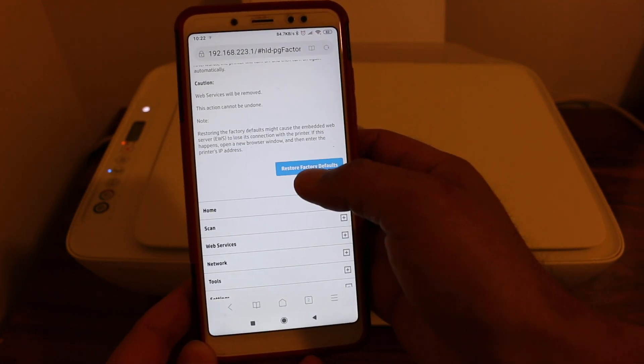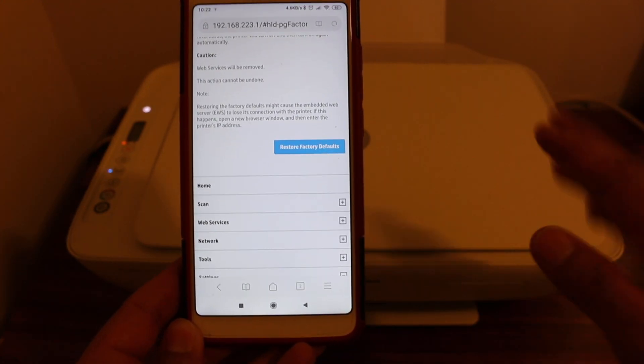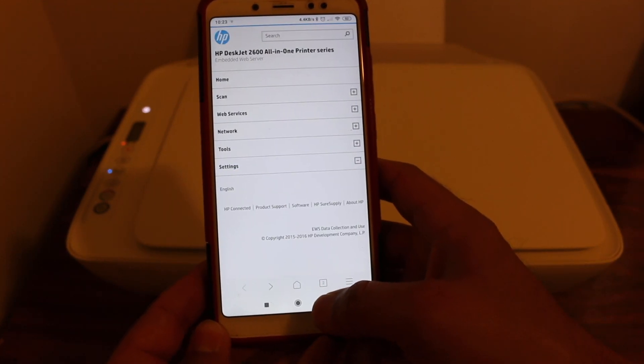Press the button that says Restore Factory Defaults. This will remove all the information of the printer, including the username and password. Once you do that, go back.